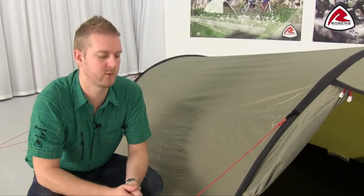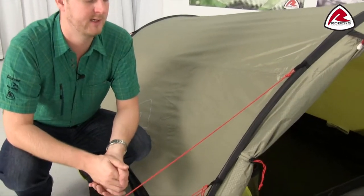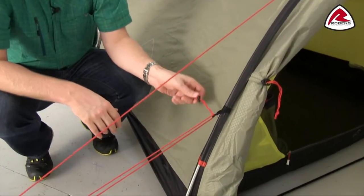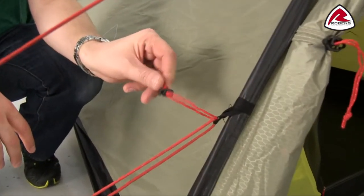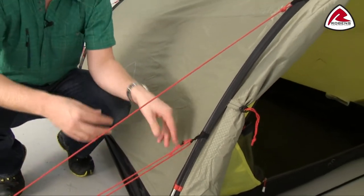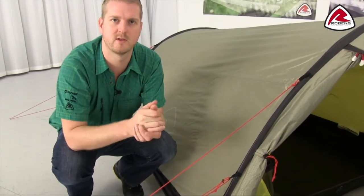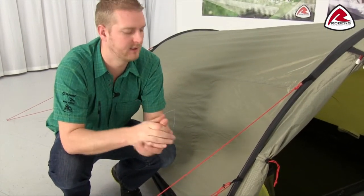All of the tents feature the Robins red guyline, which is hopefully a little more visible to stop customers tripping over them. Each guyline also has its own retainer, so when packing down the tent you can simply wrap up the guylines and pop them in here to hold them in position, so that next time they go to pitch it they don't have a tangled bird's nest of guylines to spend time untying.